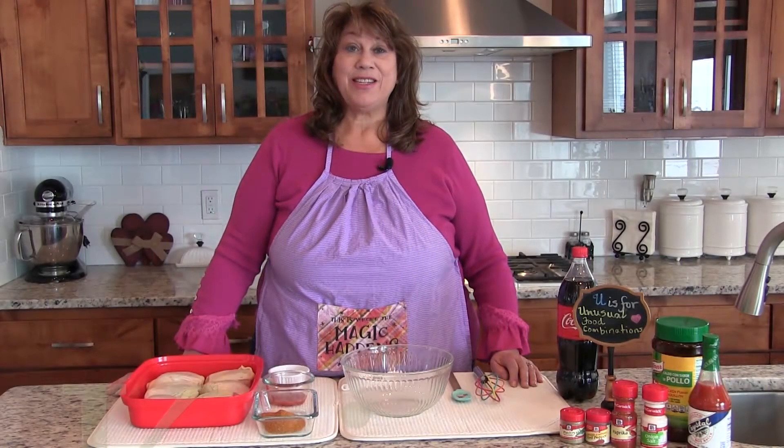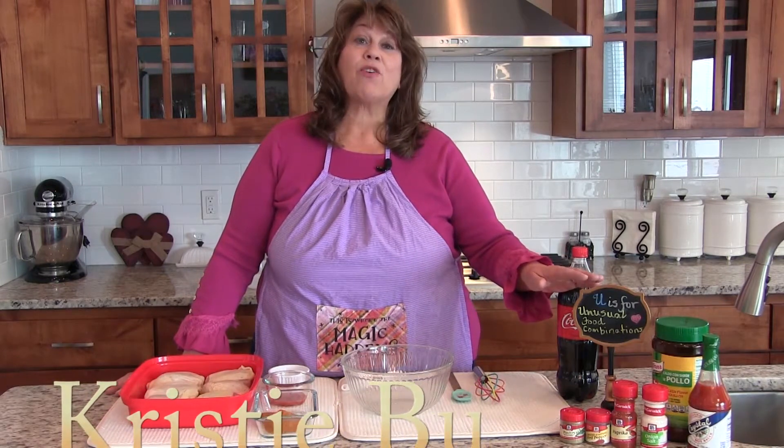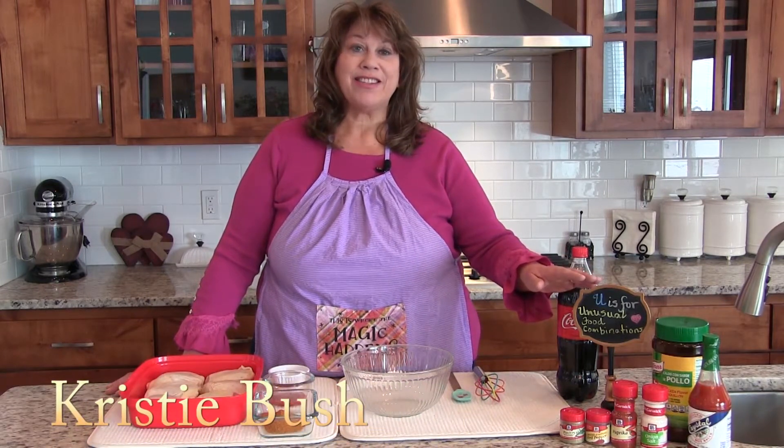Hi! Welcome to another Tasty Tuesday on Christie's A Plus Cooking. Today, U is for Unusual Food Combinations. Let's get started!